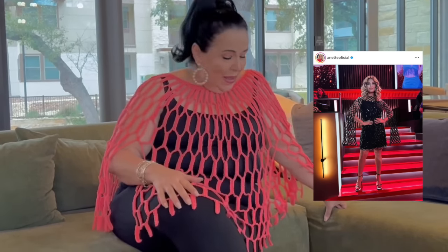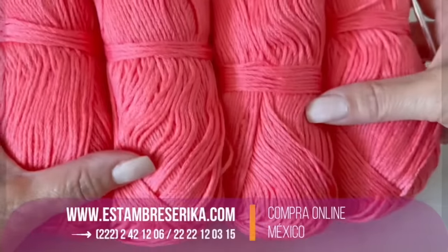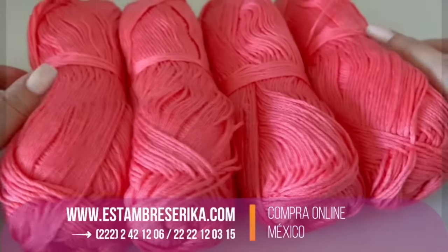Hello, welcome to my channel! I'm Laura Cepeda and today I'm going to show you how to make this beautiful poncho. I was watching TV and one of the hosts was wearing a cape like this one — she wore it in black. Her name is Annette, she's a very popular star from Mexico, and I decided to make it for you. I was inspired by this beautiful design, so I created this poncho and will give you the step by step.